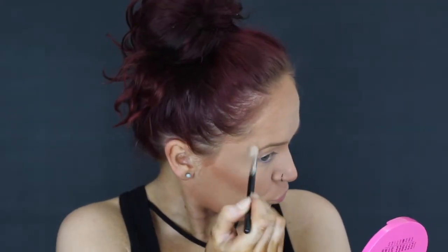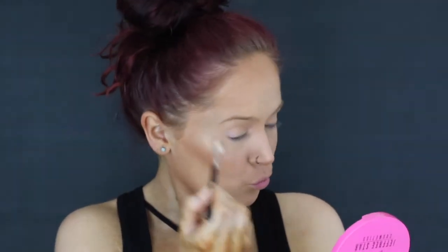Even though we got rotting flesh on our face, we are still going to be glowing to the gods. I highlighted my cupid's bow even though I'm going to cover it up.